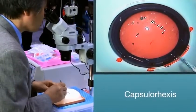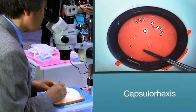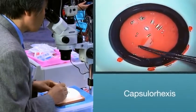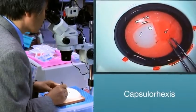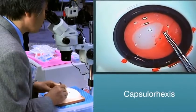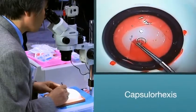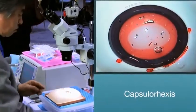Capsulorhexis. The surgeon will now make the capsulorhexis. You will have a choice of making the initial flap with a provided cystotome, or in this particular case, you may choose to use the Catarro capsulorhexis forcep to make the initial flap and then continue on with the remainder of the all-important surgical technique. The Catarro anterior capsule film provides a realistic feel of the human capsular bag.